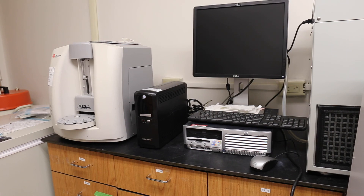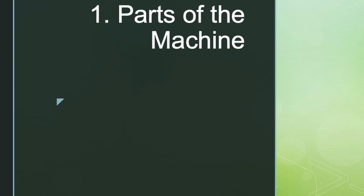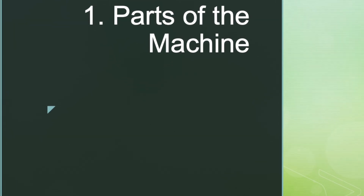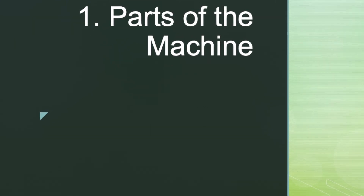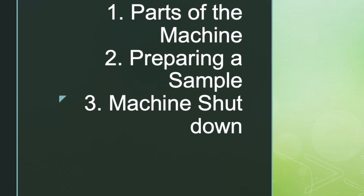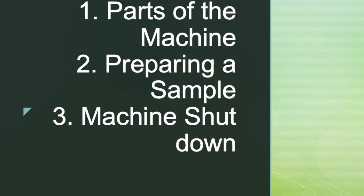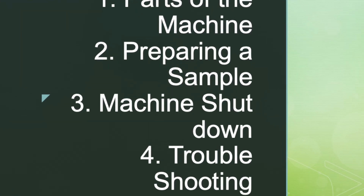Hi everybody and welcome to the lab. Today we are going to go over how to use and operate the VICell cell viability analyzer. We're going to first talk about some of the different anatomy and parts of the machine and what they do, how to prepare and run a sample for trials, how to shut it down properly, and some troubleshooting errors.